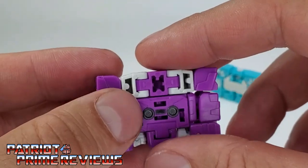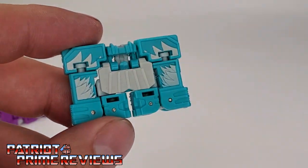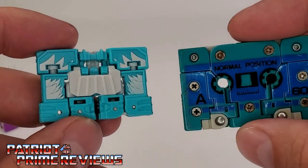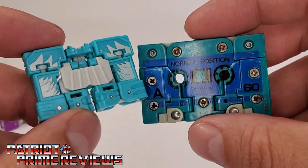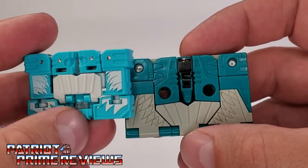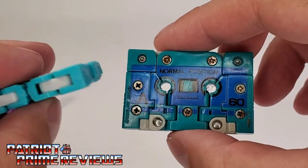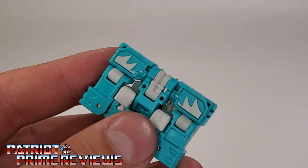Squawk Talk has the right color scheme but just doesn't look like a cassette. He looks like the G1 if you turn him around, but he's not disguising himself as a cassette right here.